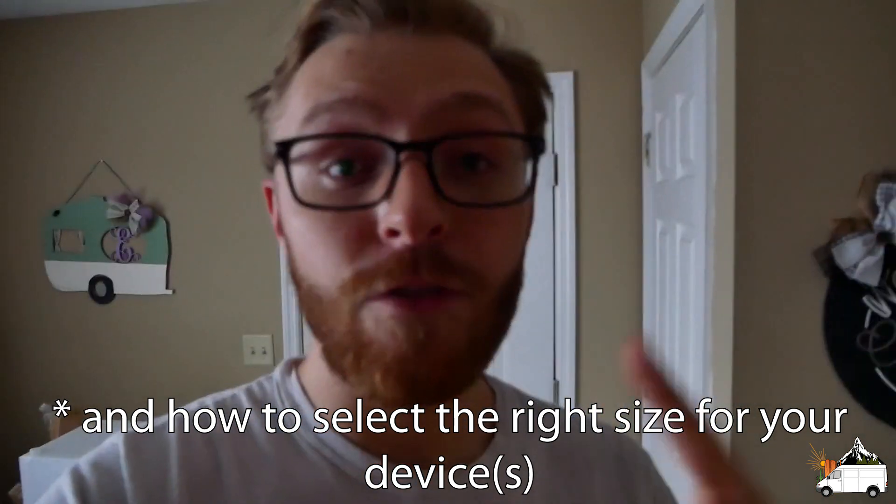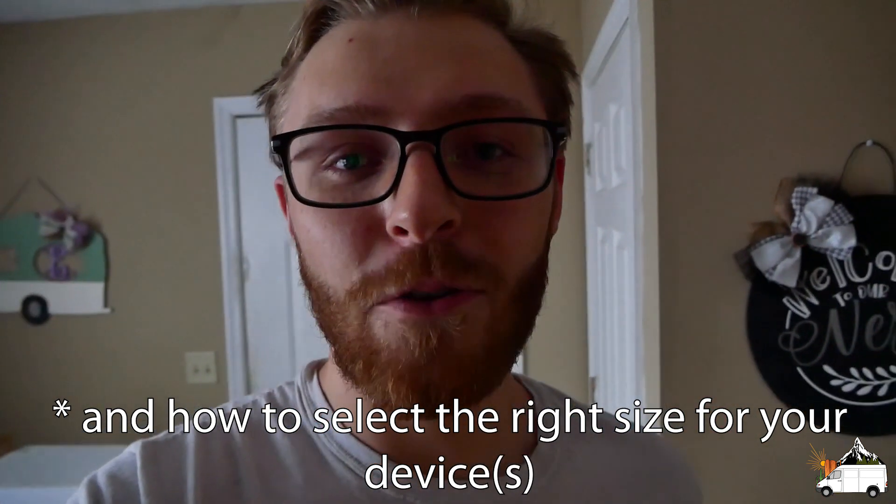Hey guys, welcome back to our channel Project Vagrant, where we bring you new van life content every single week. My name is Joey, and in this week's video I'm going to show you guys me wiring up our van's electrical system. I'm also going to do some voiceover talking about fuse and wire size, why they're important, and what can happen if you get them wrong.